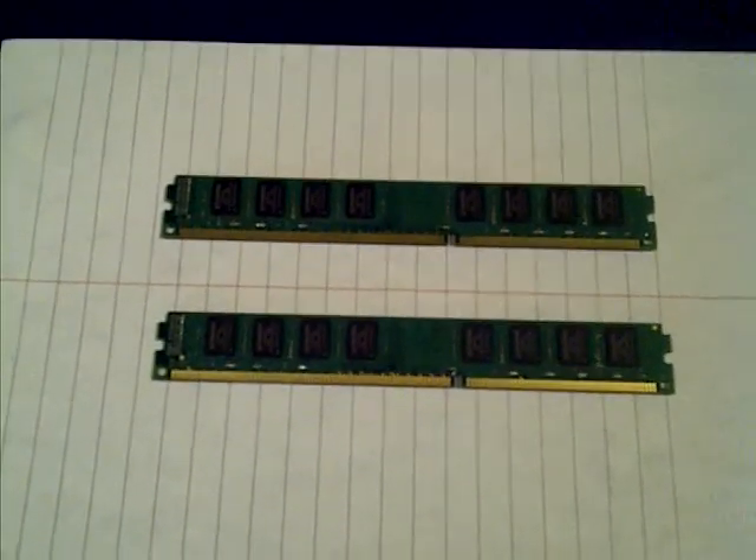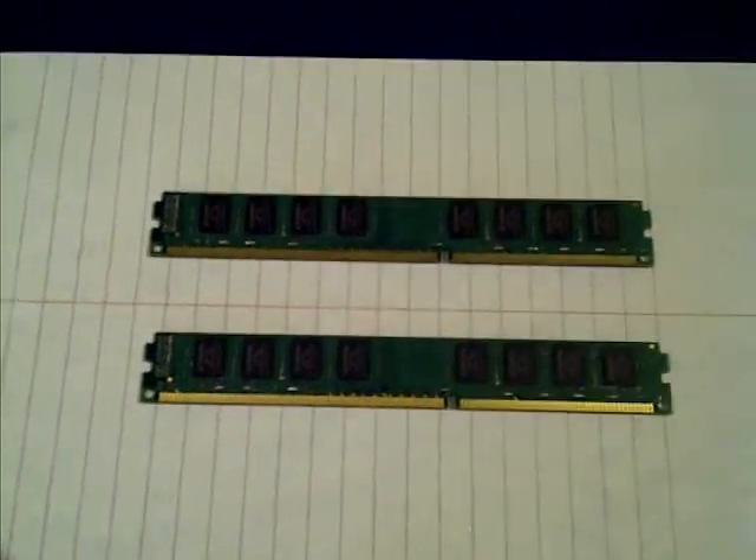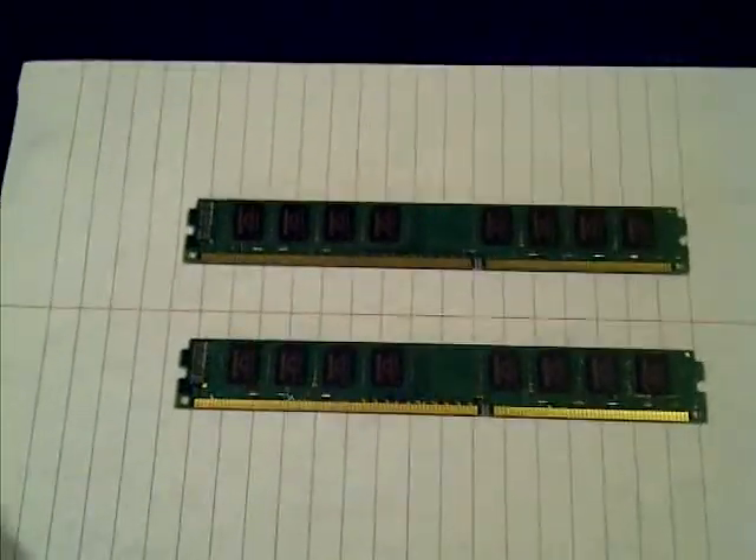Hey guys, SuperTechGuides here for another guide video. Today we'll be learning how to properly install memory RAM sticks into the motherboard.